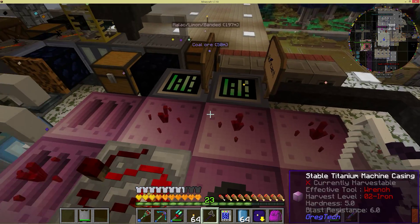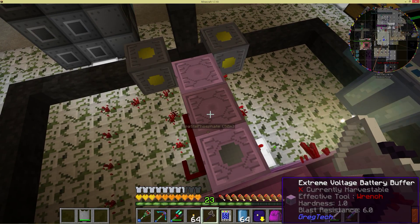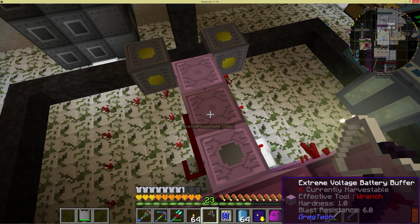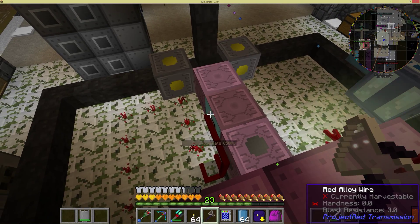As the large combustion engine charges up, normally what happens is the second battery pack here would start charging up over time as well. What would happen is it would start filling up and this battery energy detection cover here would read the battery and report back the strength as it goes up.